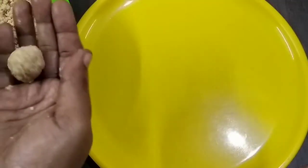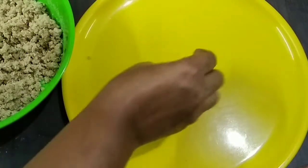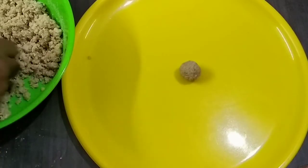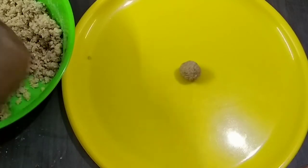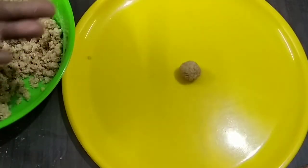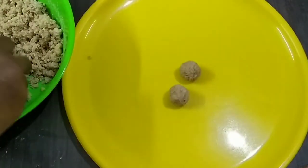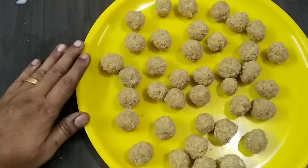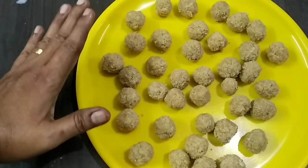We can use some to add a sharp taste, as simple as we use it. You can press it gently. Now we will put this in place and put all the balls together.